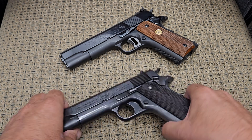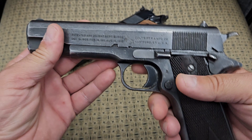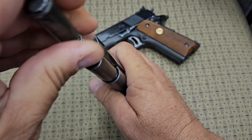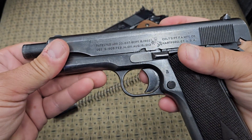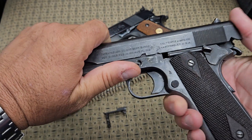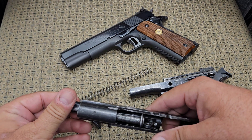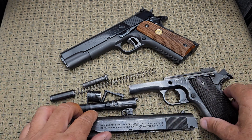I'm going to start with the old one — the original design, a Colt 1911 chambered in 45. I'm going to break this thing down on camera, which usually turns into a disaster, but I'm going to clear this up for everybody. We're taking the slide off of it and getting it fully broken down.